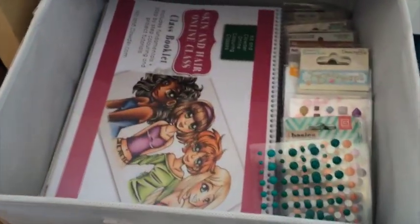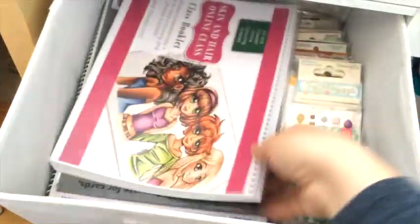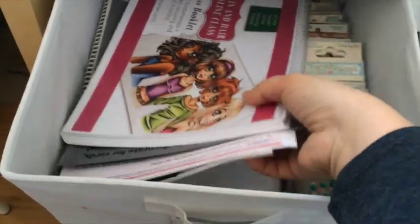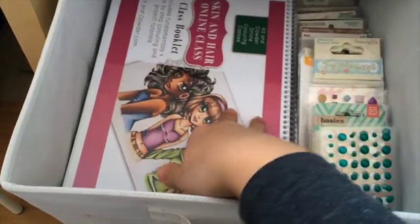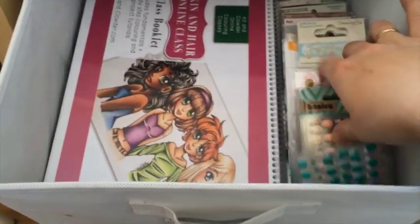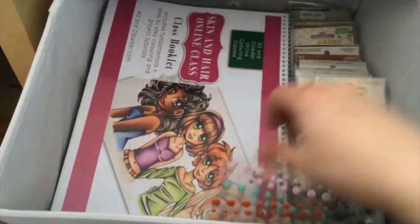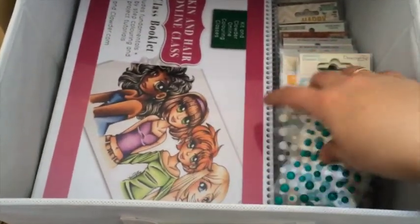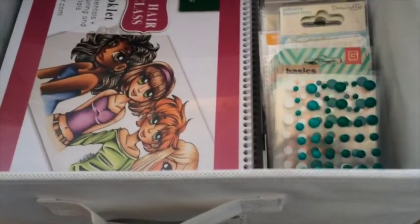I'll show you them a little closer. Underneath I have some booklets from online coloring courses I've purchased. On the right side there are some enamel dots — I don't sort them, I just like going through and seeing all the colors and picking the one I need.